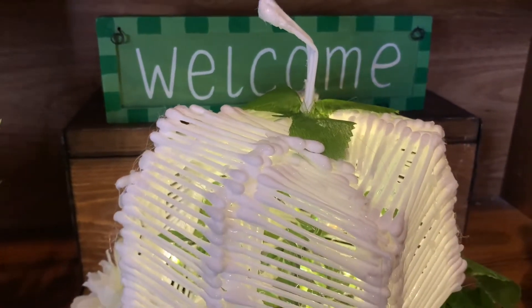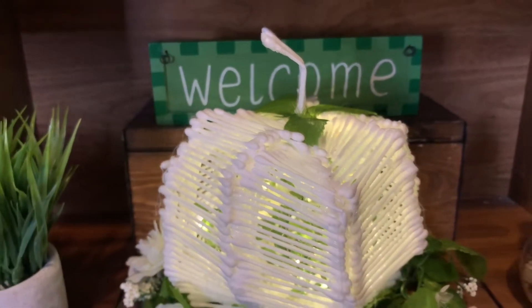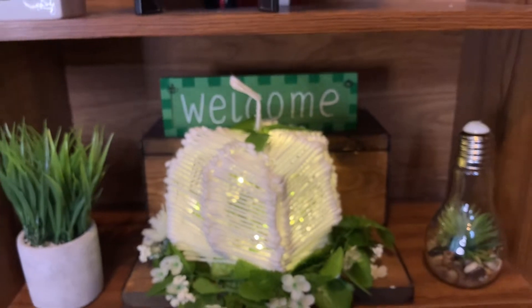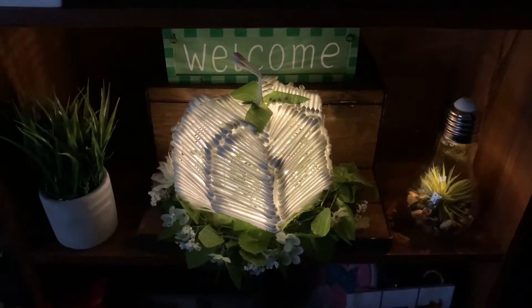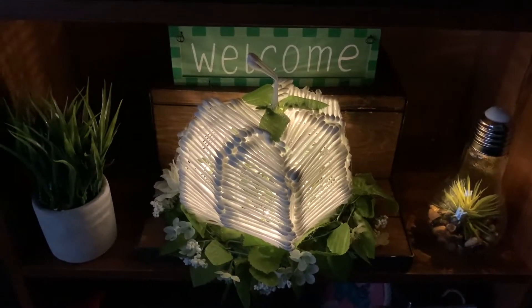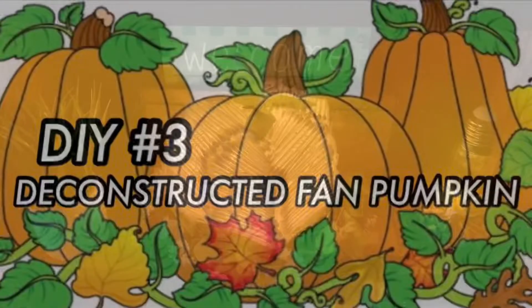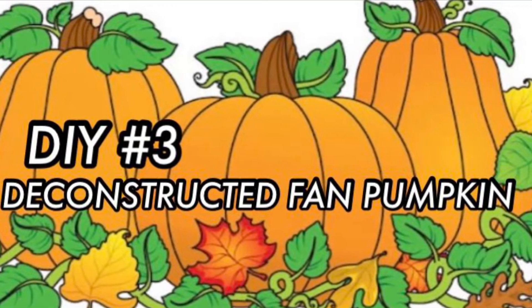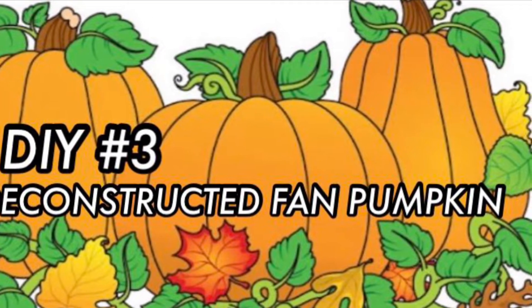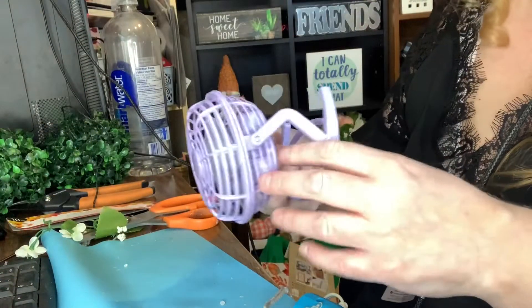Here's my pumpkin all ready for fall — I absolutely adore it. And here's what it looks like with the lights off. It is unusual! DIY number three: deconstructed fan pumpkin.